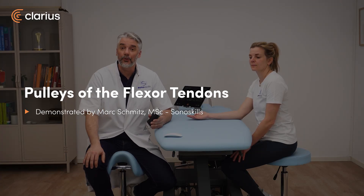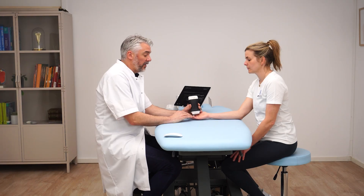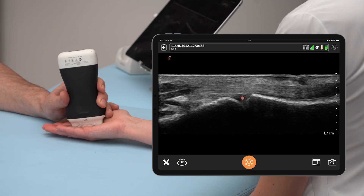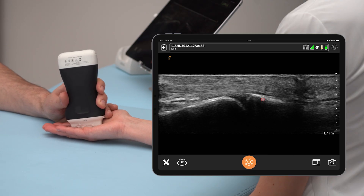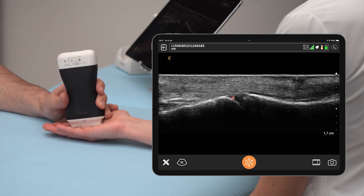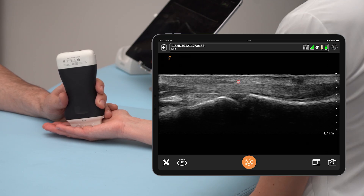The pulley system of the flexors can also be scanned. The patient's hand is placed on the table on the dorsum of the hand, and we start by scanning the MCP joint, which can be seen right here. We can see the proximal phalanx, the metacarpal head, the volar plate within the joint, and the flexor tendon with the A1 pulley on top of it. The A1 pulley straps the tendon to the bone and provides tendon stability.